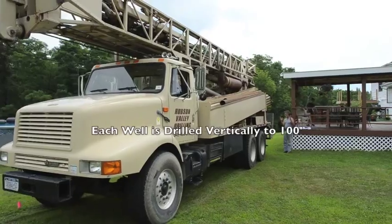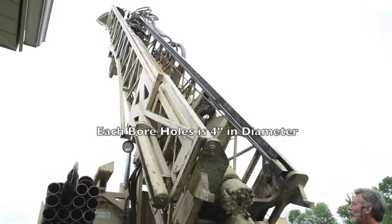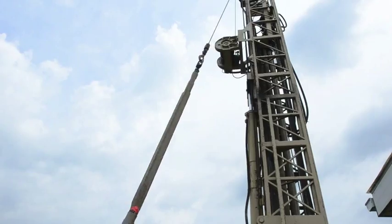Each well is drilled vertically to a depth of 100 feet, and each bore hole is 4 inches in diameter. In poor soil conditions, we can add up to 50 feet of length to each ground loop, which increases system performance.